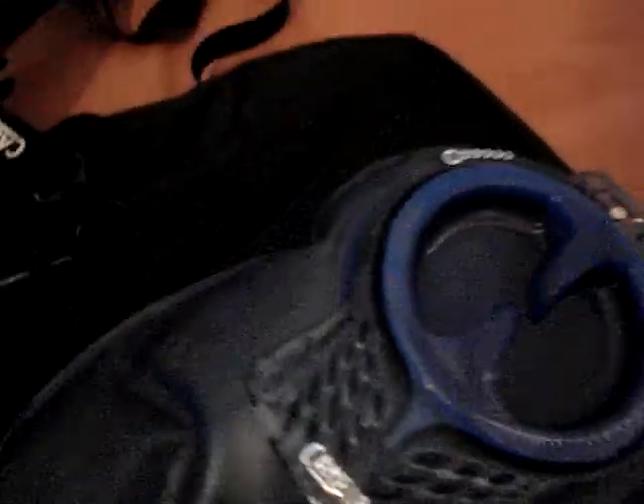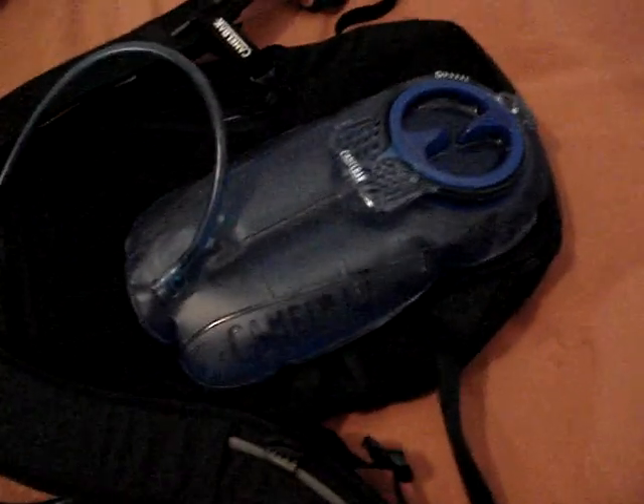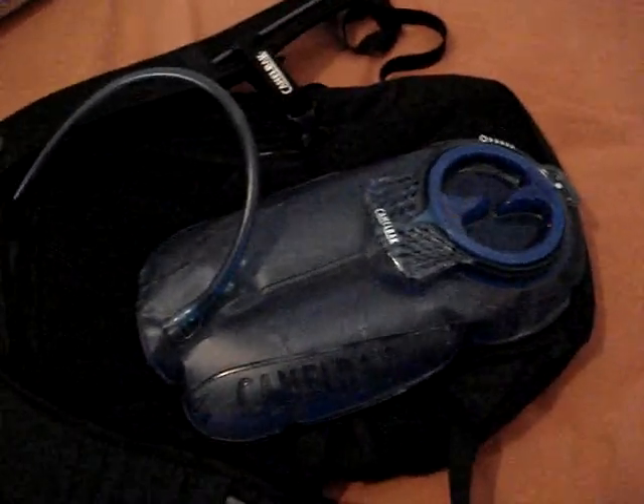Let me just take it out for you guys. There we go — there's the bladder. I don't know if you can see it, but it can hold up to 70 ounces or 2 liters. It's full. The main reason I got this is because I'm going to start running this week, and I need the training because I'm going to the army pretty soon, and my recruiter said I need to get in better shape, so when I'm in basic training at Fort Benning I don't fall behind.